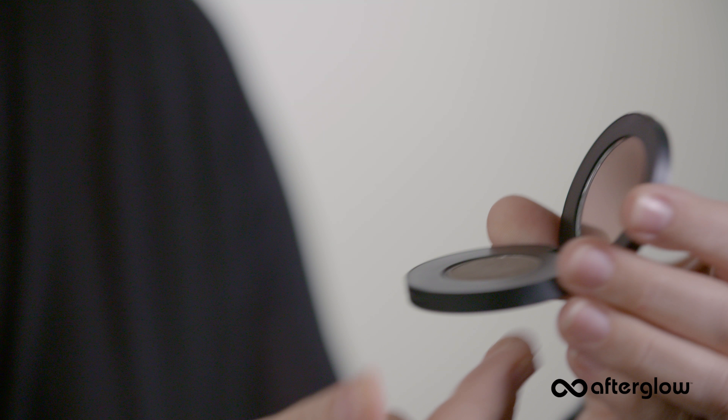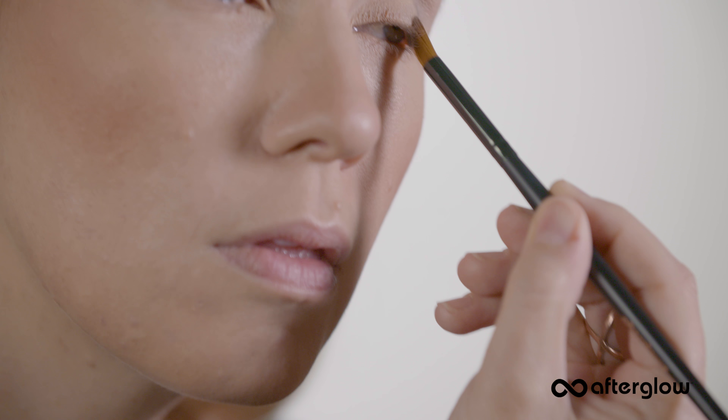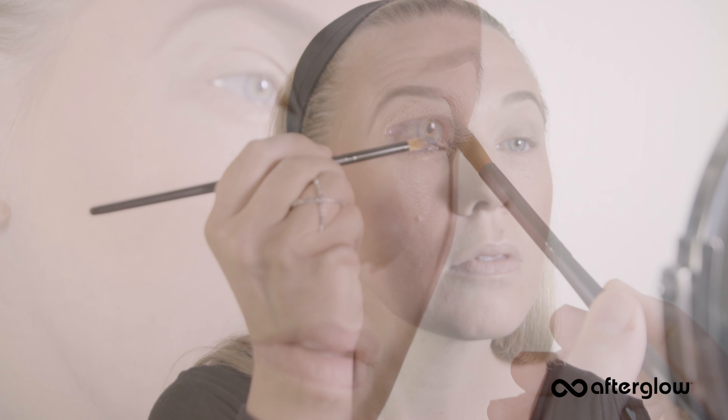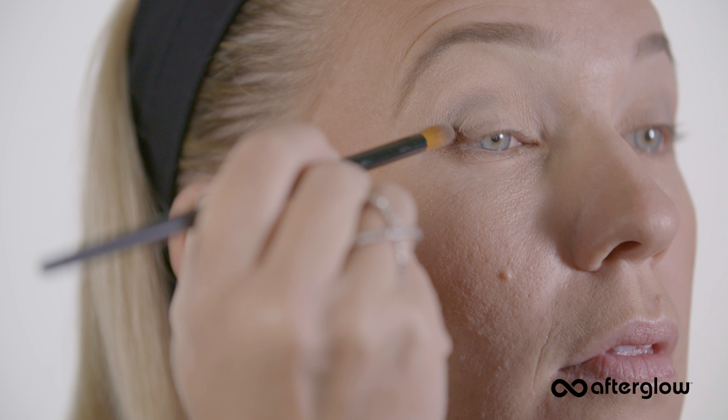For the medium shade, I've chosen Stencil, which is a neutral taupe brown. With a round blending brush, apply the medium shade to the outside upper eyelid in a triangle, blending towards the middle. You'll be taking the shade two-thirds of the way up the eyelid into your crease. Ultimately this is a gradation — you shouldn't see any hard lines. Blending is key.